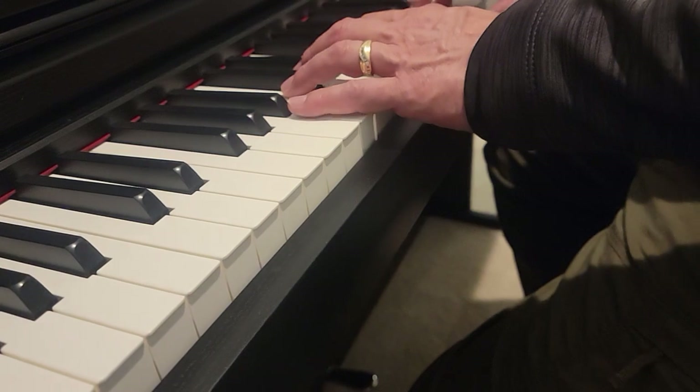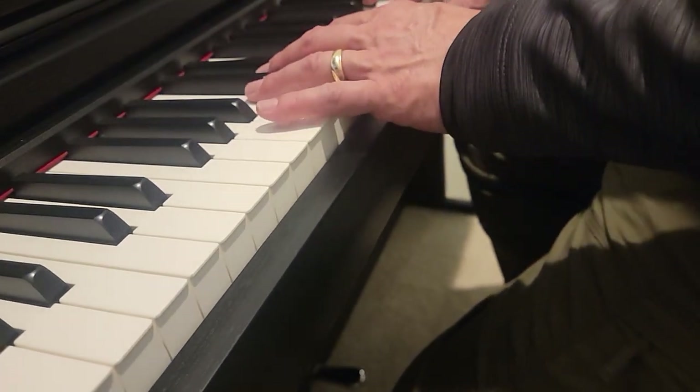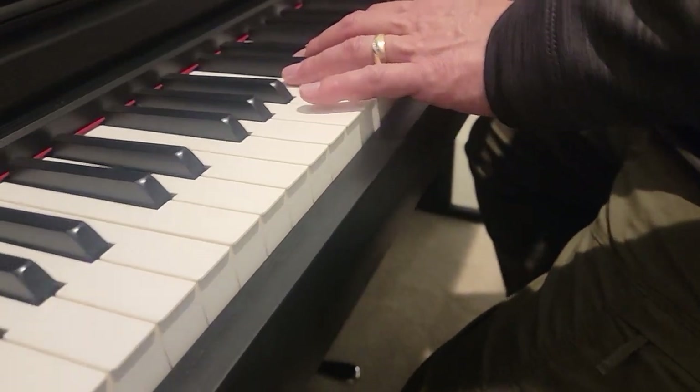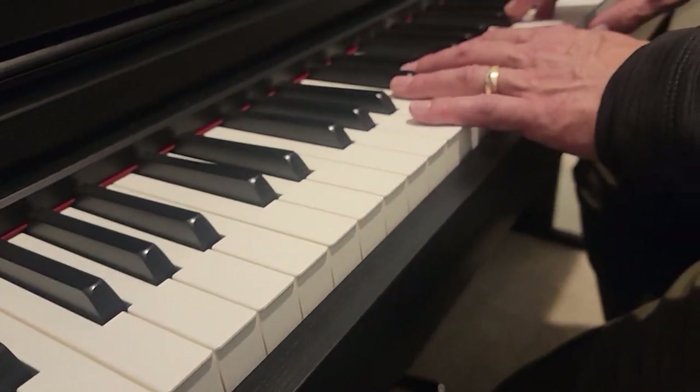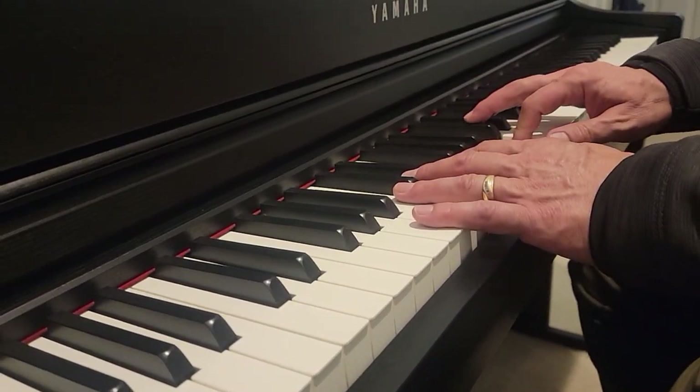Right hand: E, D, C, D, E, E, E. D, E, D, C, C, C.